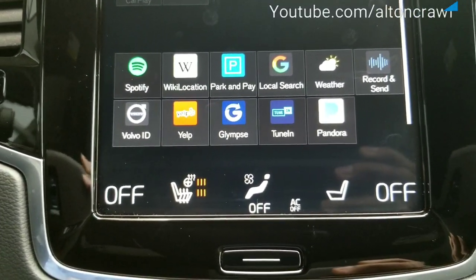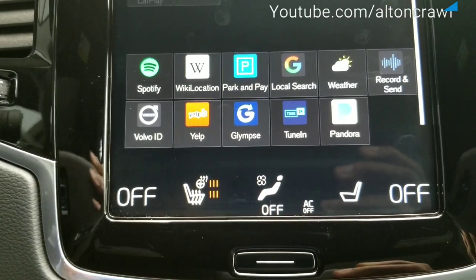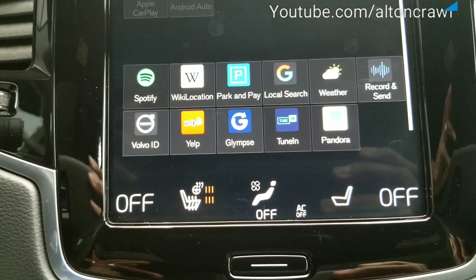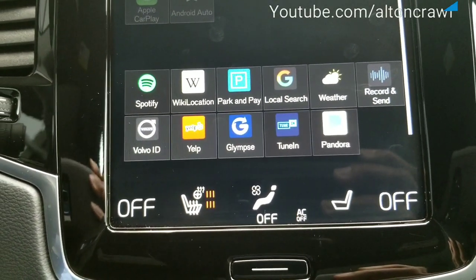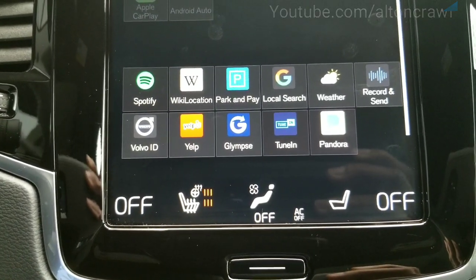My methods of showing you how to do that were cut short, so I'm going to grab another vehicle and we'll walk through that and show you exactly how to do it. Spotify, nearby locations — so you can see all of those apps can be installed and stored.